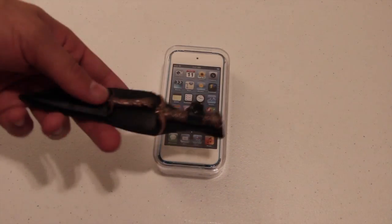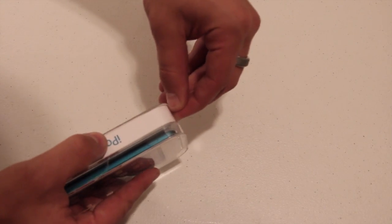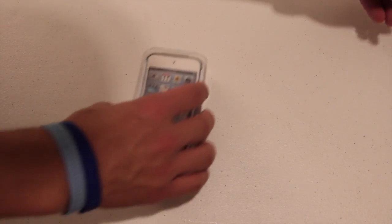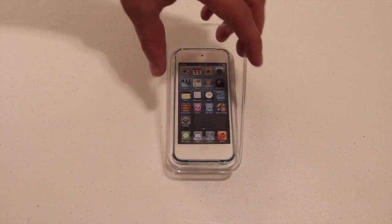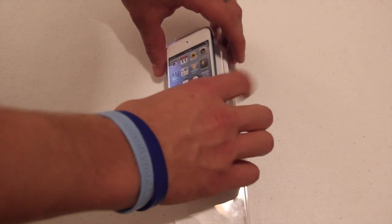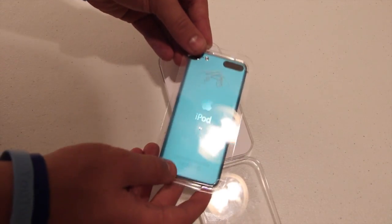I don't think I'm going to need the unboxing knife for this, but I'll set it aside just in case. I just got a little tab to pull here. I think they have about 8 colors of the new iPod, so you can pick from multiple different choices. I picked blue because it's my favorite color and I think it looks pretty sweet.